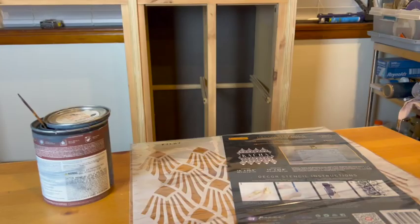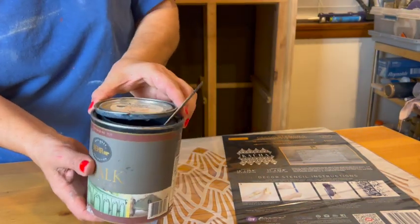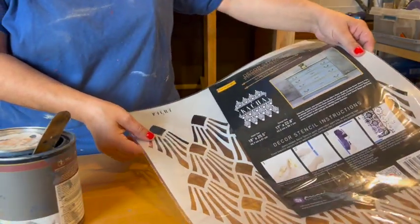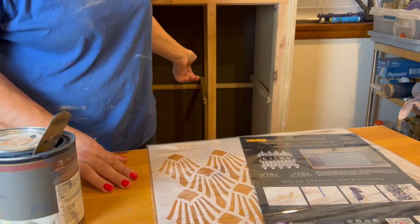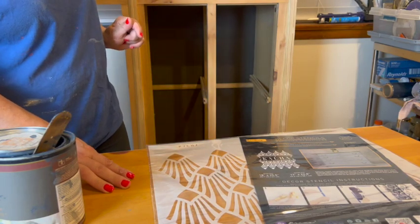For this project, I'm going to use Pear Shaft pink in color midnight blue. I'm going to apply it with this stencil — Redesign with Prima by Kacha — on the shelves inside the cabinet.